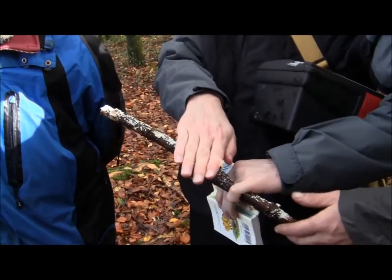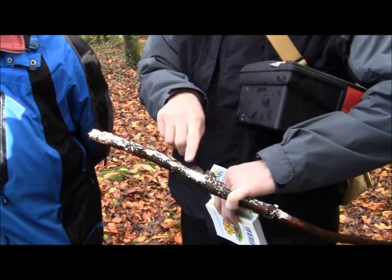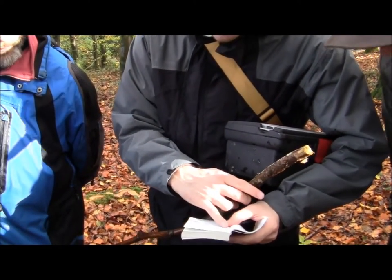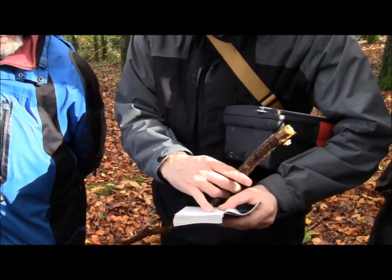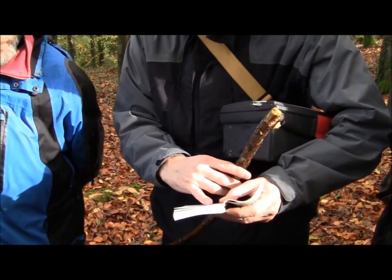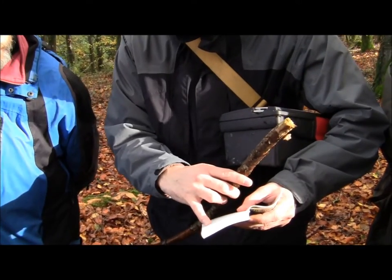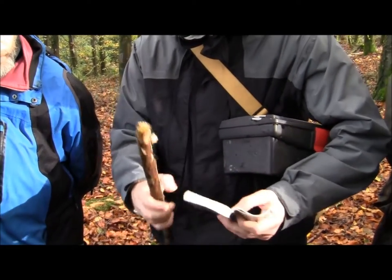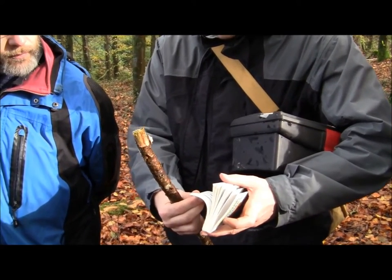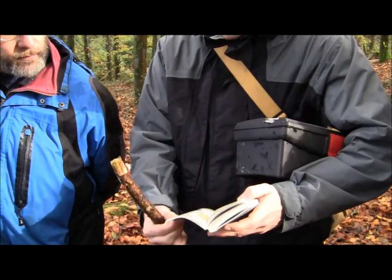Resuprinate means flat and attached to the branch — it doesn't form a mushroom, it just stays like this. So you'd say: it is skin-like, not bracket-like, not finger-like, it doesn't look like cauliflower, it's not spherical, not bowl-shaped, not umbrella-shaped. Then the only one that's left is the resuprinate. So you'd go to page 190 and have a look. I don't think this exact species is going to be in the book, but I'll go there anyway just for the sake of it.